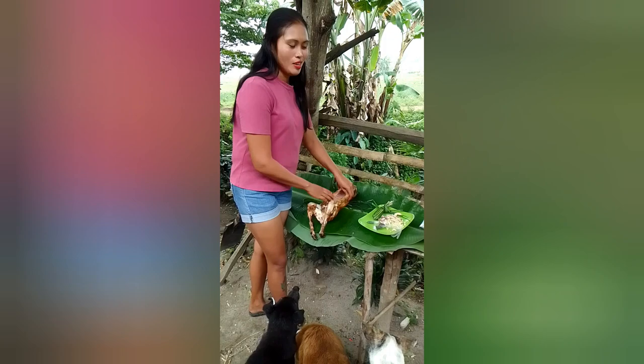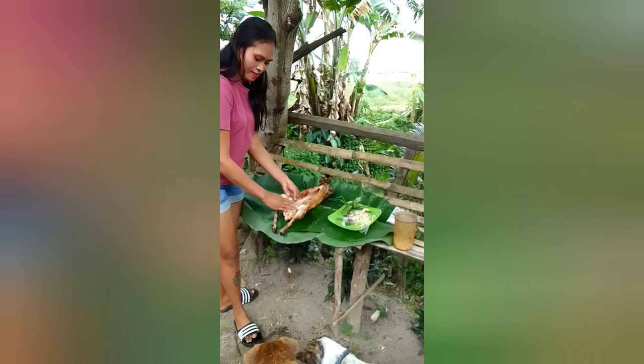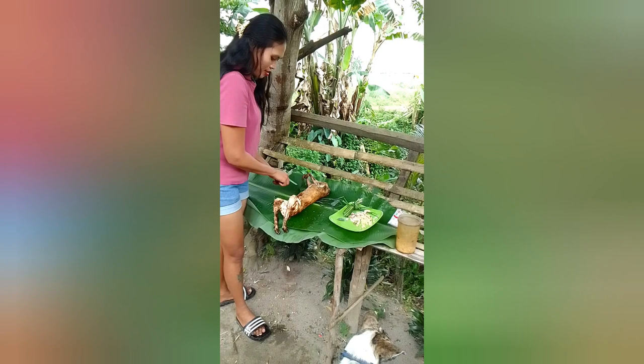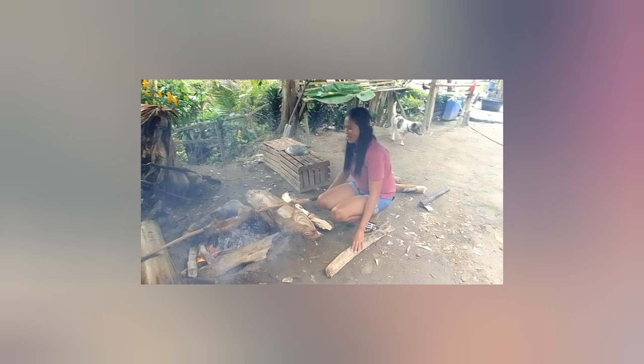Now we're going to put all the ingredients. We're going to put all the eggs in the water and prepare the rest of the cooking.